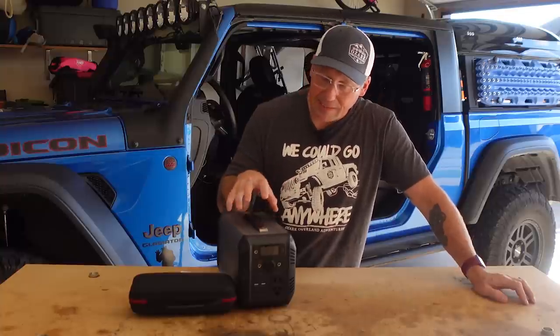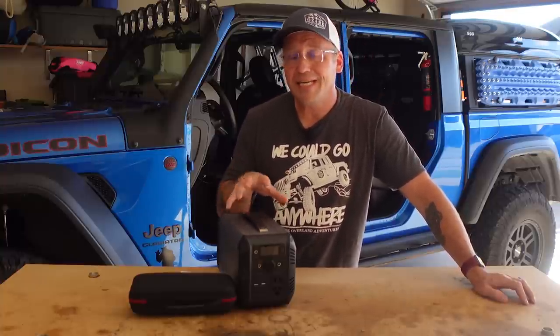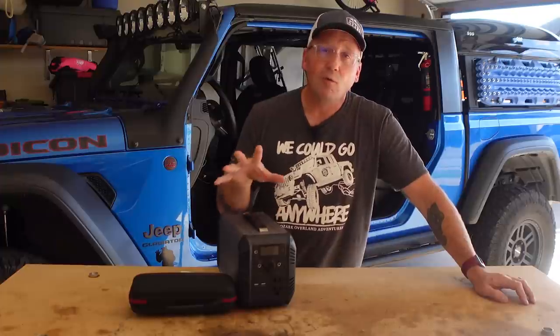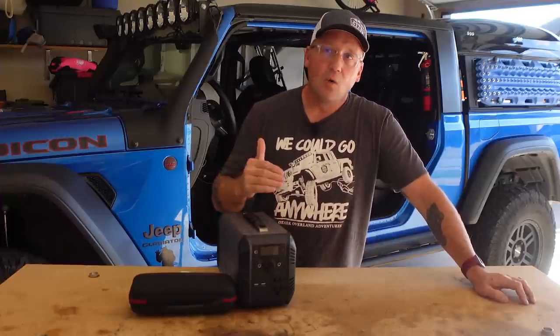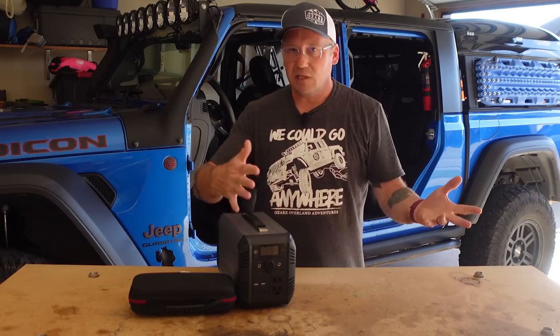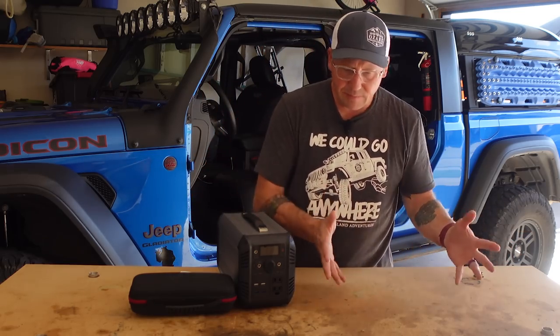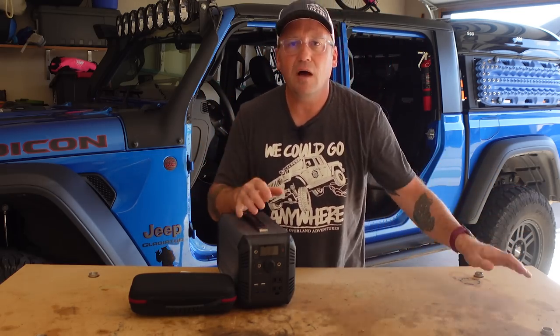This is the Bibean CN505. It is a 615 watt hour power station with a 500 watt inverter and a 1000 watt peak. I could show you all kinds of things being plugged into it — hair dryers, blenders, electric skillets, all those sorts of things.